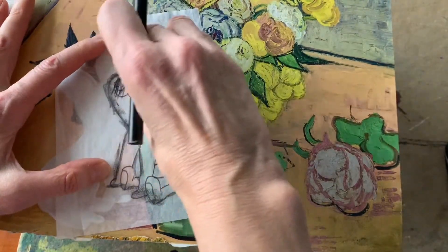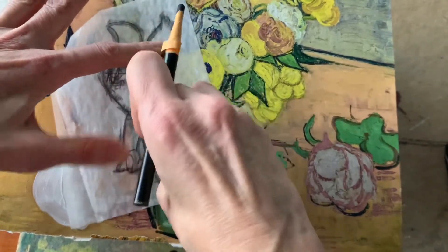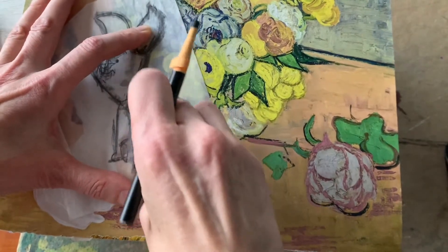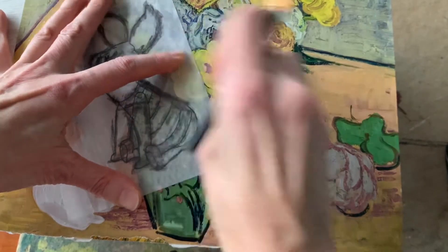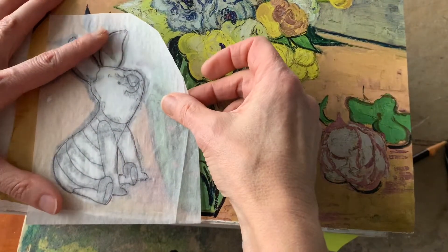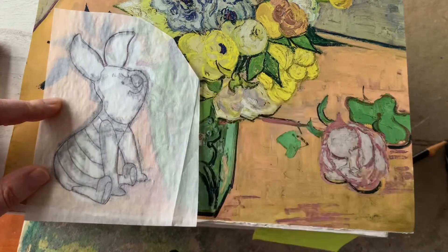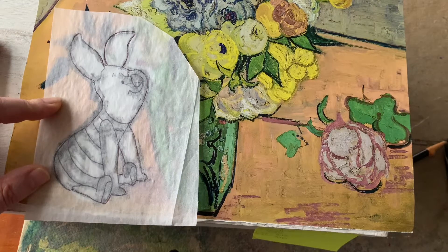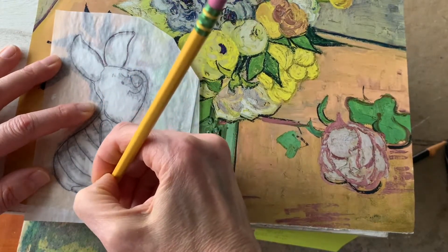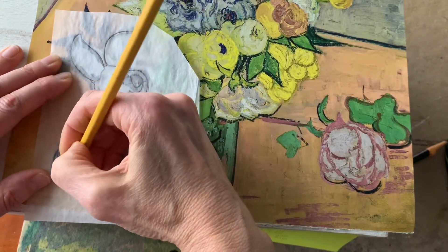On the back of your cartoon image, use the graphite stick to rub over all the lines that you've drawn, and then line up your tracing paper on top of where you have the gesso or the white paint. Then use a really super sharp pencil or a pen to trace back over all the interior lines as well.